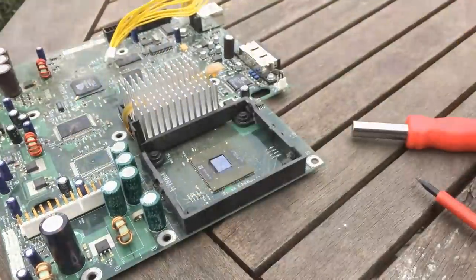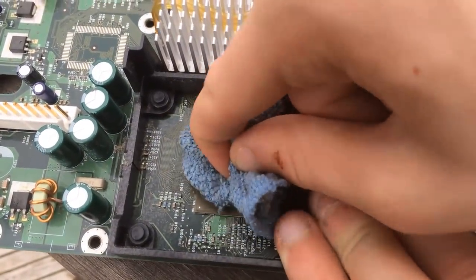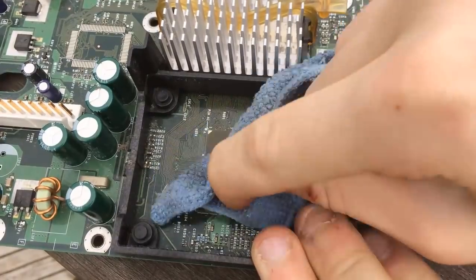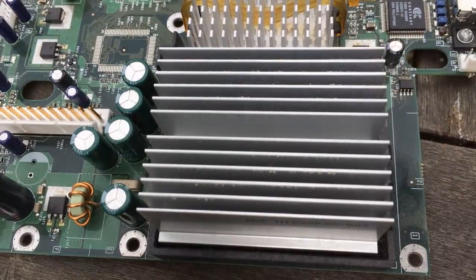It made sense to take a look at the CPU as well, so we took the heatsink off that. It didn't look too bad, but the thermal compound had seemed to have just disappeared. So we tried to get the majority of what was left off the CPU before applying a fresh layer and reattaching the heatsink.